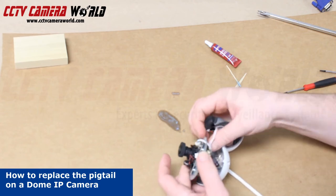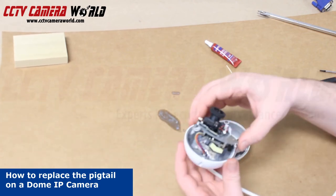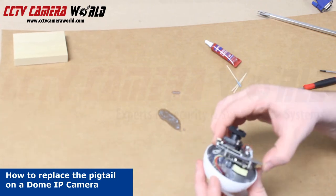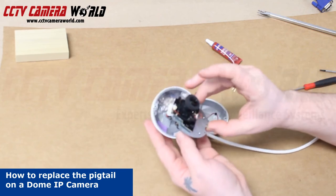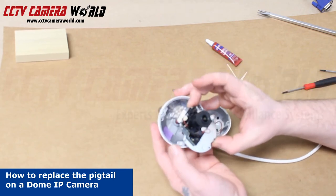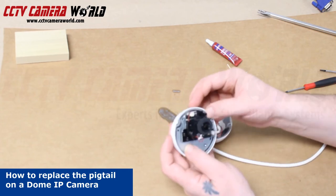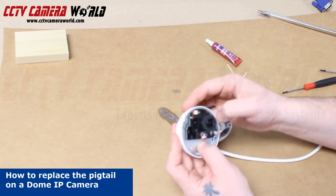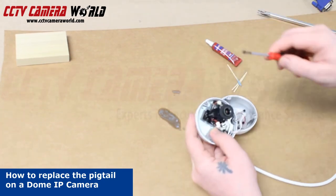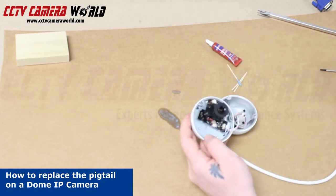If you look closely, you'll notice the areas that have to be lined up. Now that everything is connected on the other side of the plate, we're going to fix it to the camera's housing. There are 3 locations for screws and 2 locations with notches. This camera can only lay flat when it's oriented in one direction. Once it's flat, screw the plate down in 3 locations.